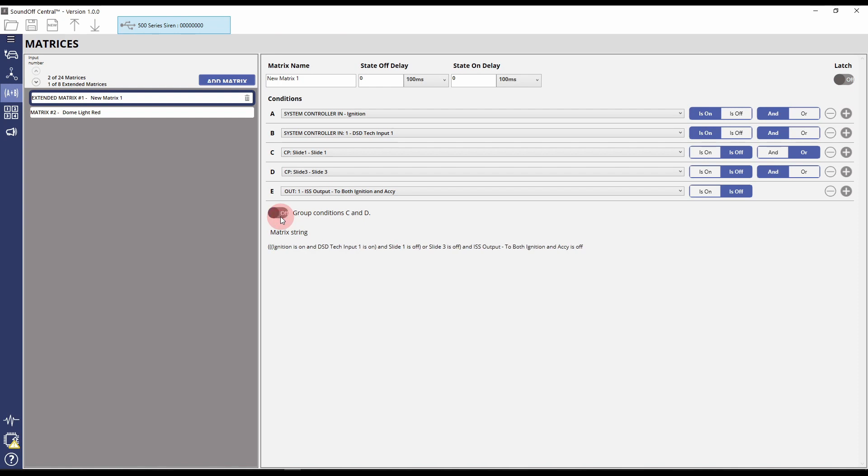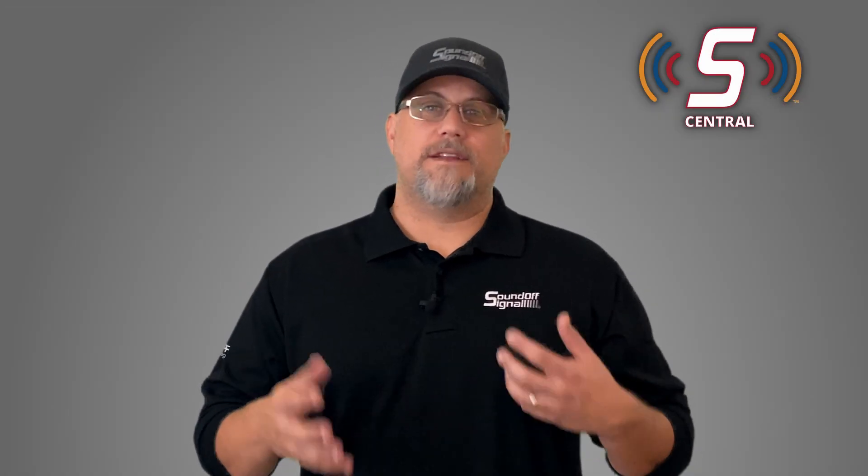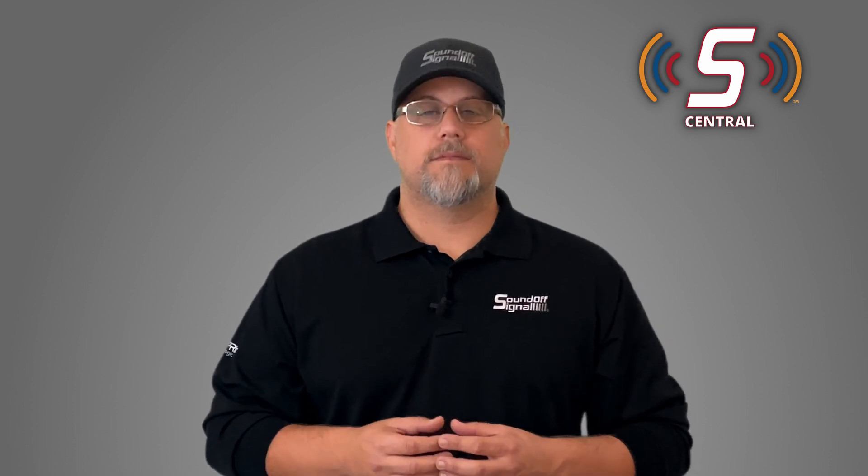On top of that, we added a feature called latching. Latching allows a matrix to be turned on by a couple of conditions, and then it will stay running regardless of those conditions. In the past you had to write a matrix and basically tell it to loop itself; now all you have to do is hit a toggle and it's done. Finally, we added a third condition that allows you to take a momentary signal to turn a matrix on and use that same momentary signal to turn it off — so you can create a matrix that latches with something like a push button. That's great for things like dome lights or starting and stopping a camera remotely from the vehicle.